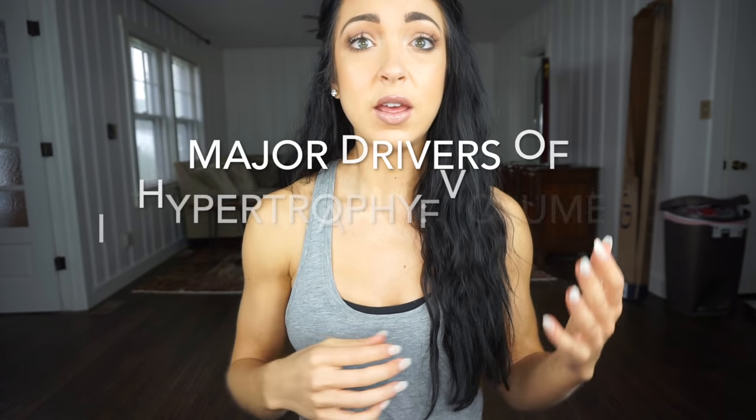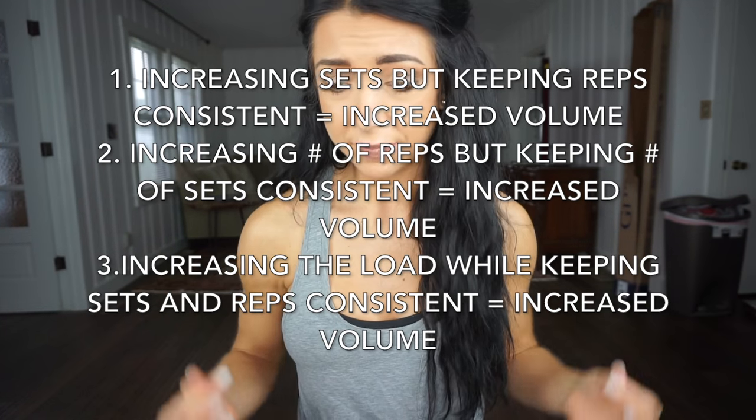The trifecta of volume, intensity, and frequency really drives hypertrophy. Gradually increasing your volume over time will generally contribute to muscle growth. You can increase training volume by increasing the number of sets, the total reps, or the load on the bar or machine — or a combination of all three. I'm just gradually trying to increase volume, but I'm not focusing on a squat or deadlift strength cycle right now because I want to focus on mindful glute contraction and making my glutes a more dominant muscle.